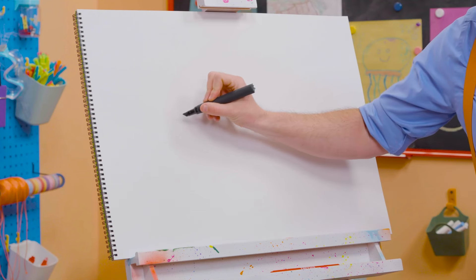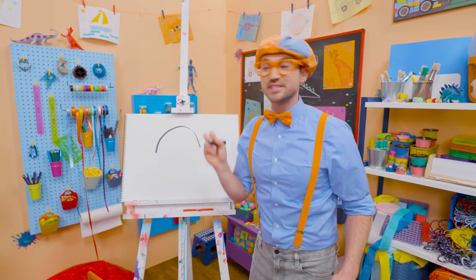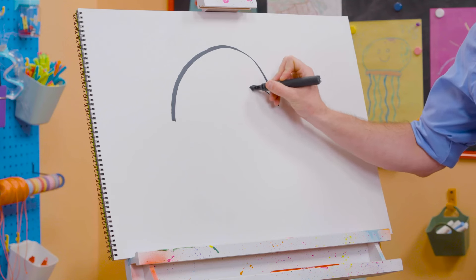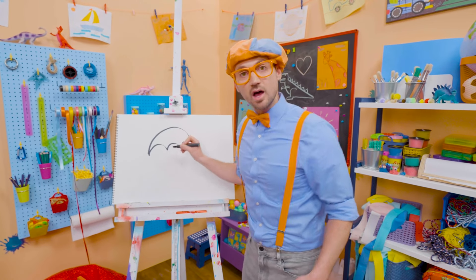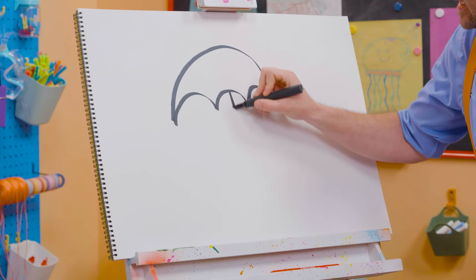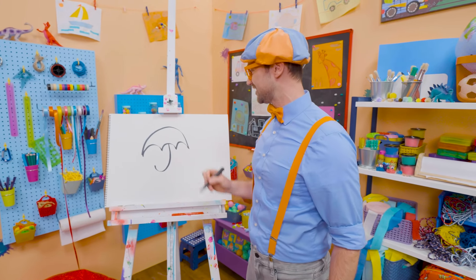First, we have to draw a big half circle. Whoa! And then three smaller half circles the other way. There we go! And then we need to draw a letter J — yeah, just like that — for the handle. Doesn't that look like the letter J?